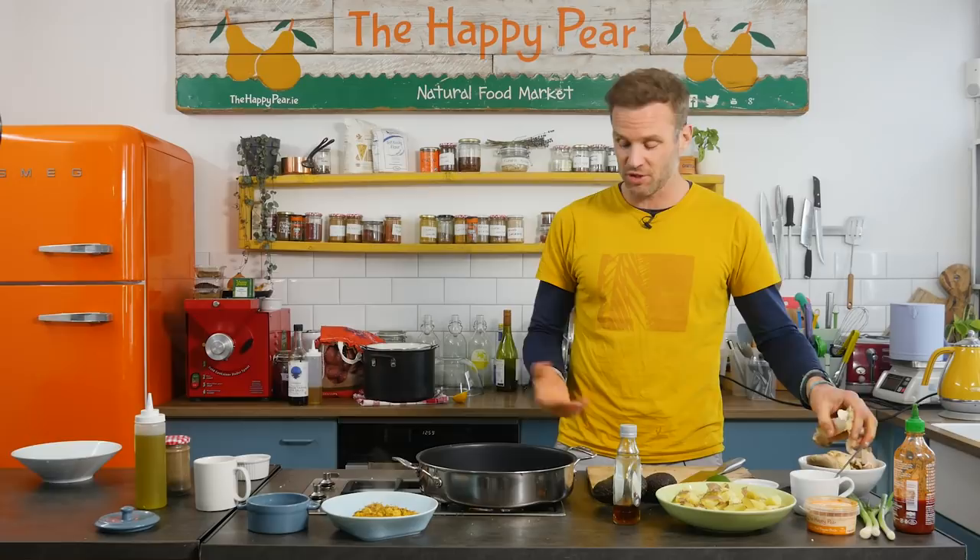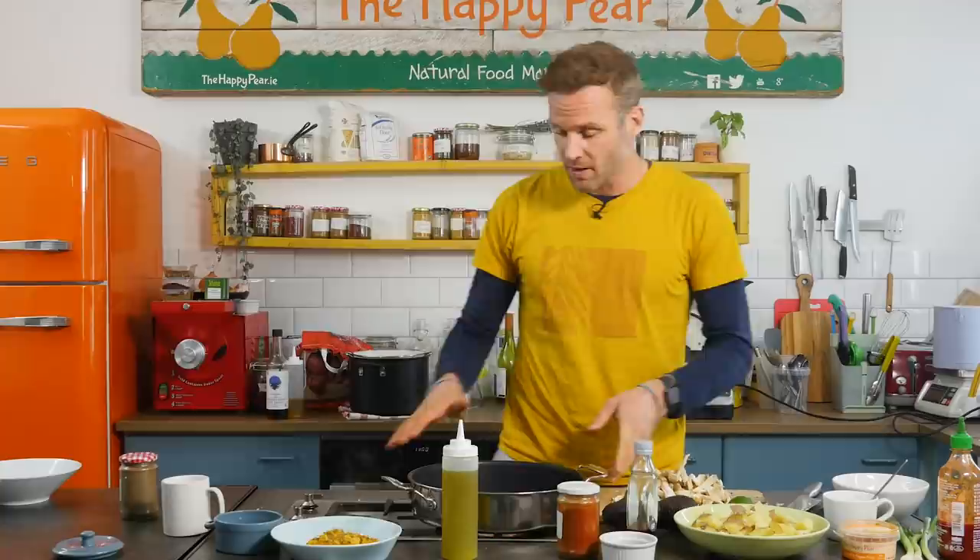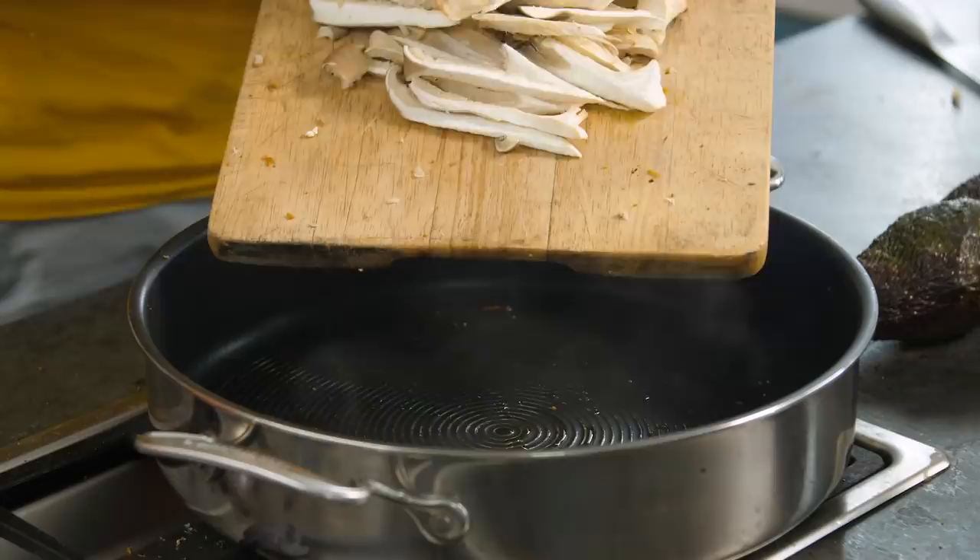We've given the pan a quick clean after the tofu, and now we're gonna take on our mushrooms. These are going to function a little bit like umami bacon. If you can get oyster mushrooms, they're just a lot more gristly. Just rip them up and tear them into nice big long strips. Pan is nice and hot, starting to smoke. We're gonna go in with just a little bit of oil, and once it's hot, let's get our mushrooms in there.